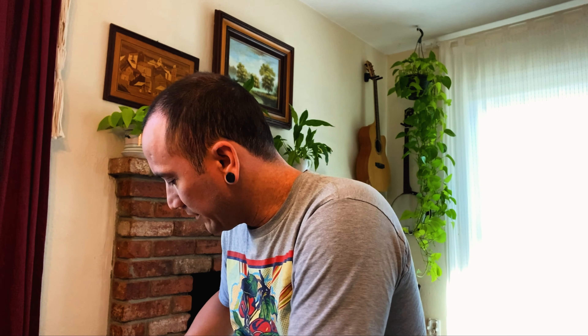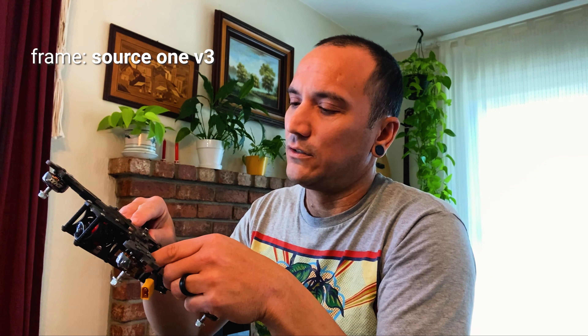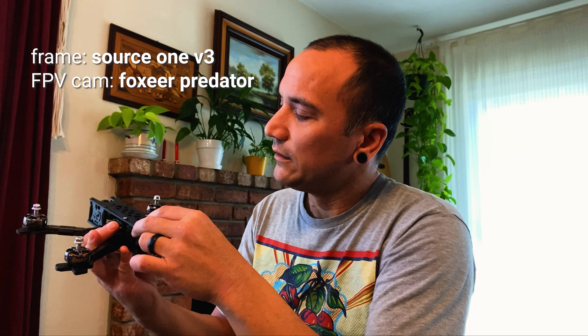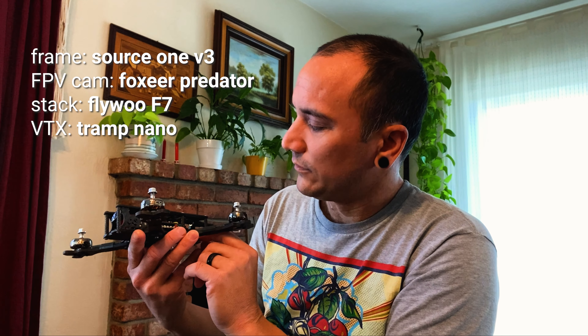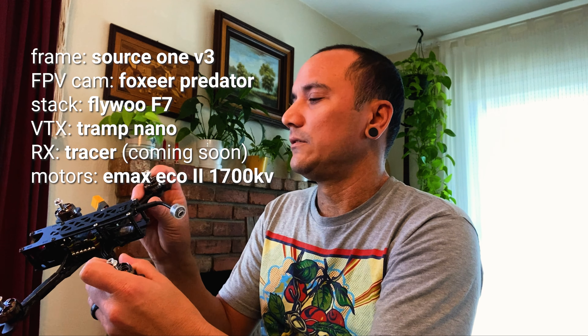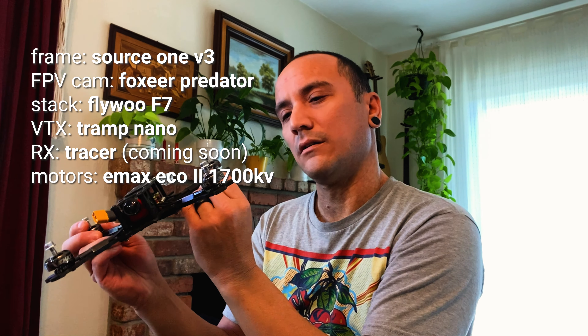Very exclusive packing materials — like shop towels. Here it is. Looks like a Source 1 V3. Some good bolt action in there — all my stuff's always loose. Foxeer camera. Flywheel stack. 6S of course. It's so tiny. Looks like a Rush VTX. And a little sleeve. And maybe some Crossfire action. Good thing I got an extra Ceyum, so this may be in. Some Emacs Ecos — the 17s. Let's see the writing: the 2306. That's my jam.